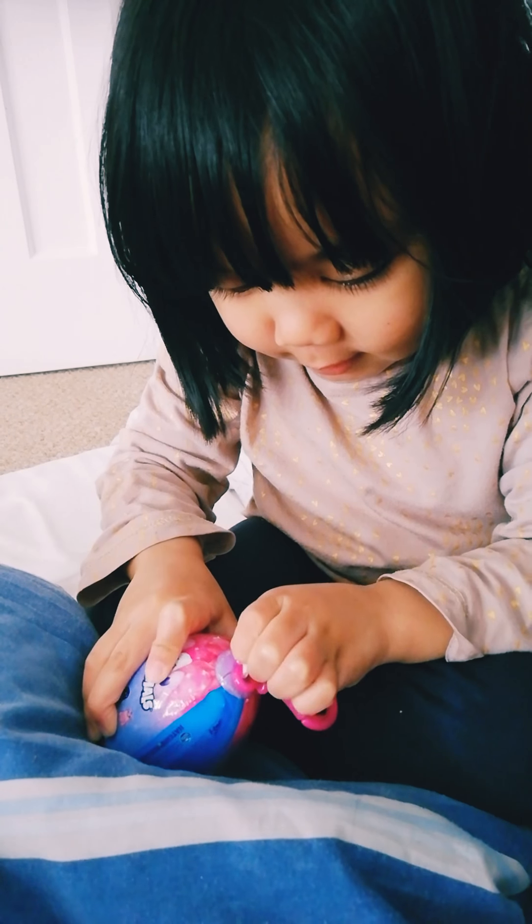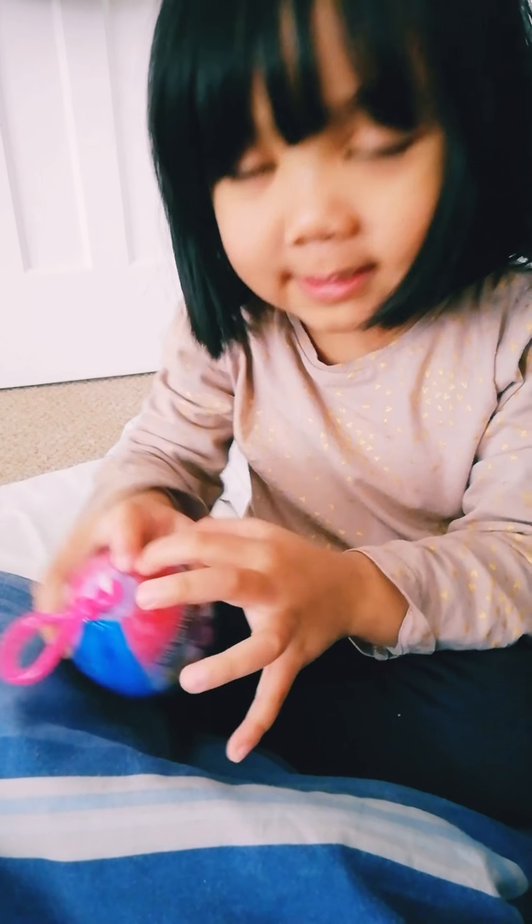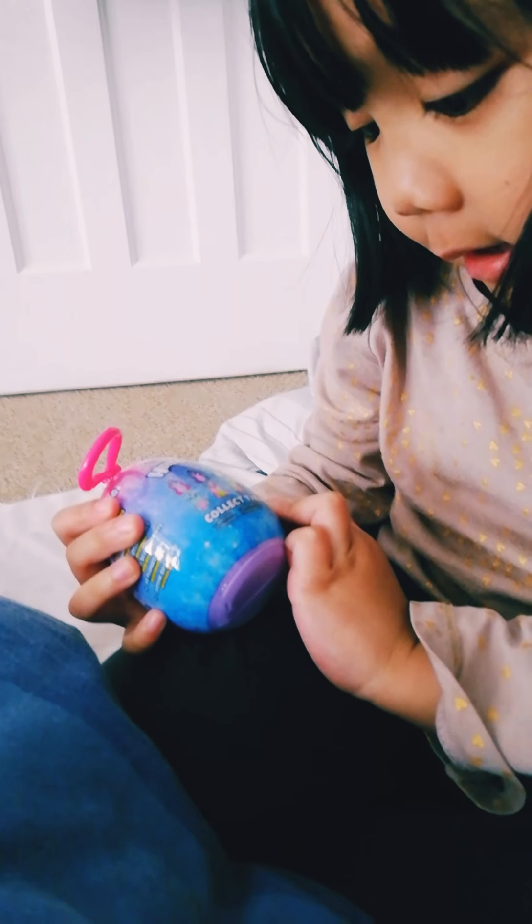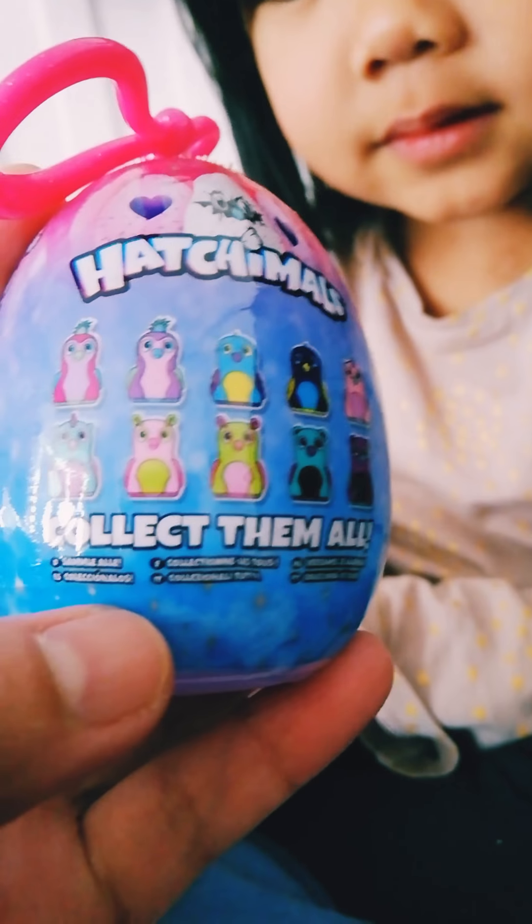What's inside, Ate? There's, like, green hair. Did you see it? There's just the green hair. Let's see. It's Hachimo. Let's show it. I love it.